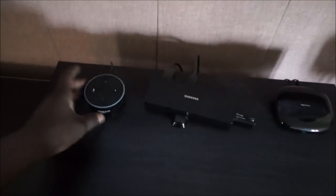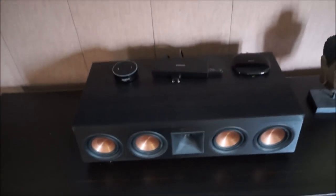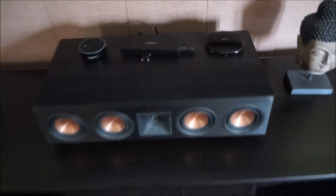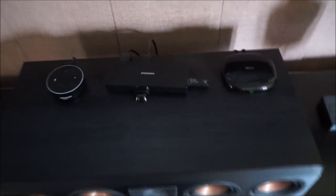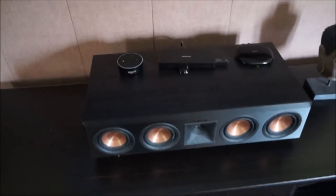Of course there's the Harmony Hub, which works along with the Amazon Echo Dot to control my electronics and sync with the receiver. I may one day make a video on how to set that up. This is also the hub for the Samsung television. This is the Bluetooth dongle for my Logitech mini keyboard, which I haven't used in a while.